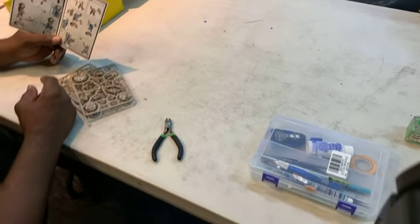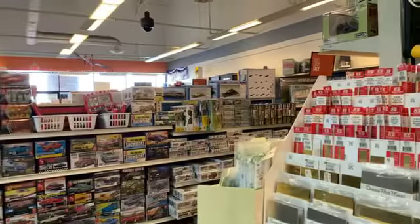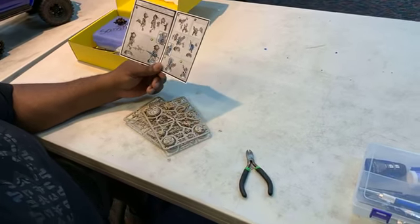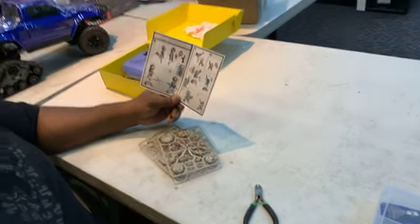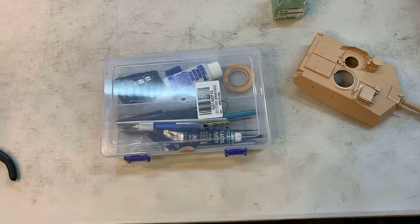Good morning guys, welcome to this live stream. I have Archie from the RC Party — he's the guy who hosts my miniatures at his store. We decided to do a live from the hobby store that I'm always talking about, and today I'm going to be teaching him how to paint miniatures, which he's never done before, but apparently he's got an affinity for hobbies.